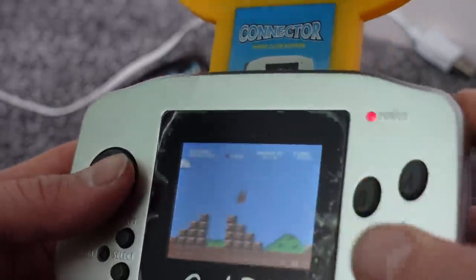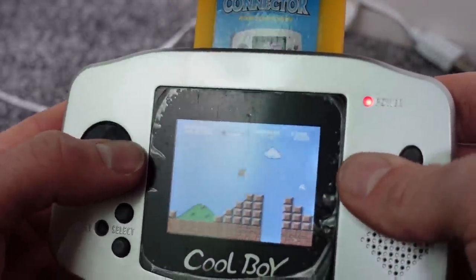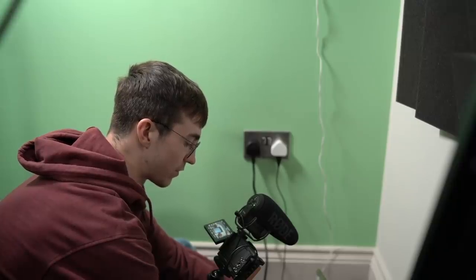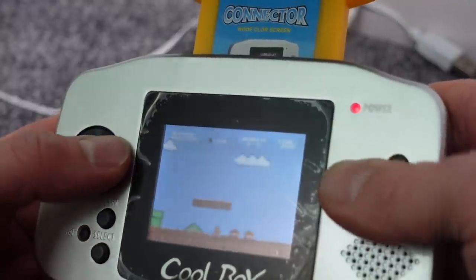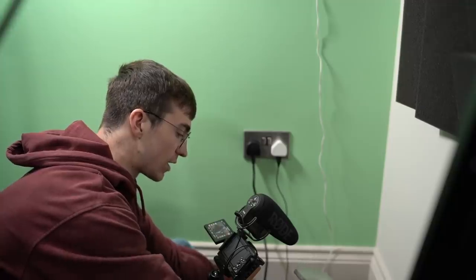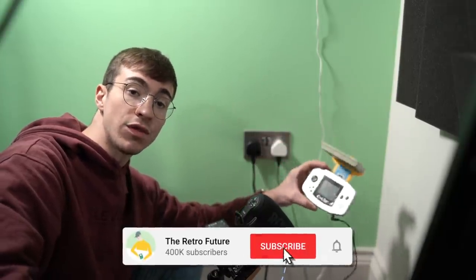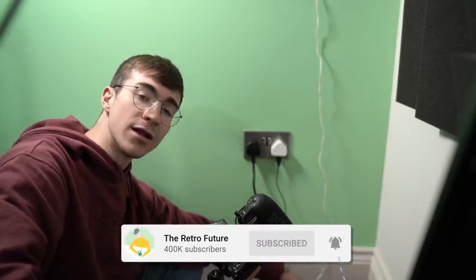That's probably going to wrap it up for this video. Sorry I ended on the floor — I am really trying. This has been a very difficult video to film given that it didn't work and the cable is one foot long. But yeah, I hope you've all enjoyed regardless. Subscribe if you're new to the channel, leave a comment down below and let me know your thoughts on the Cool Boy or the Game Theory Admiral. Leave a like — I'll catch you all in the next one. Goodbye.